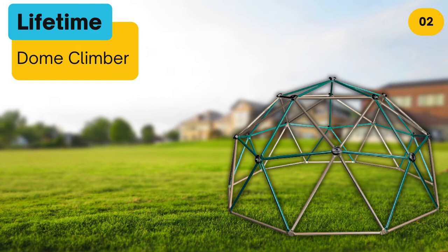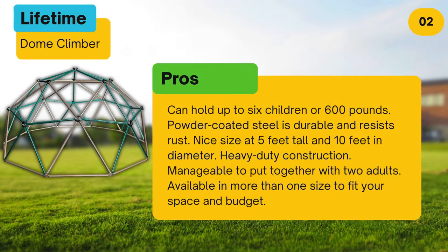At number two, the Lifetime Dome Climber. Pros: can hold up to six children or 600 pounds. Powder coated steel is durable and resists rust. Nice size at five feet tall and ten feet in diameter. Heavy duty construction. Manageable to put together with two adults. Available in more than one size to fit your space and budget.